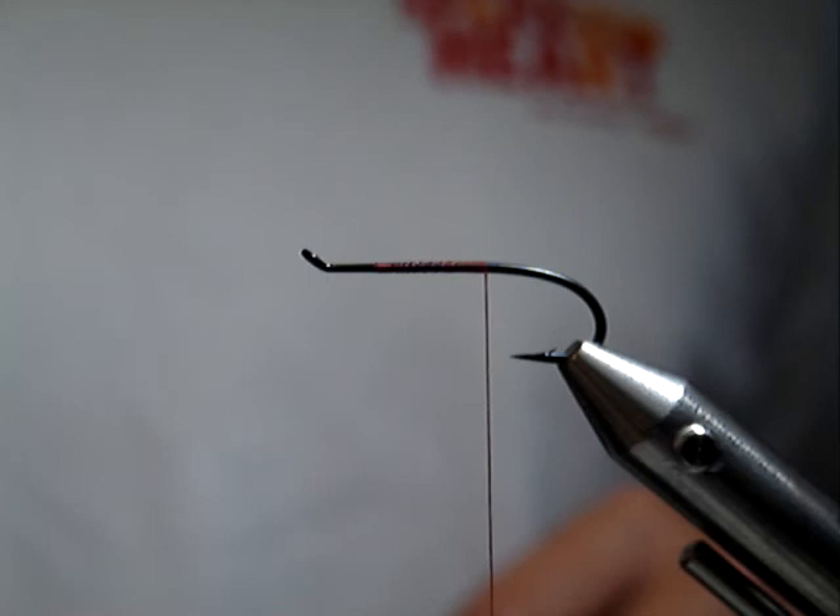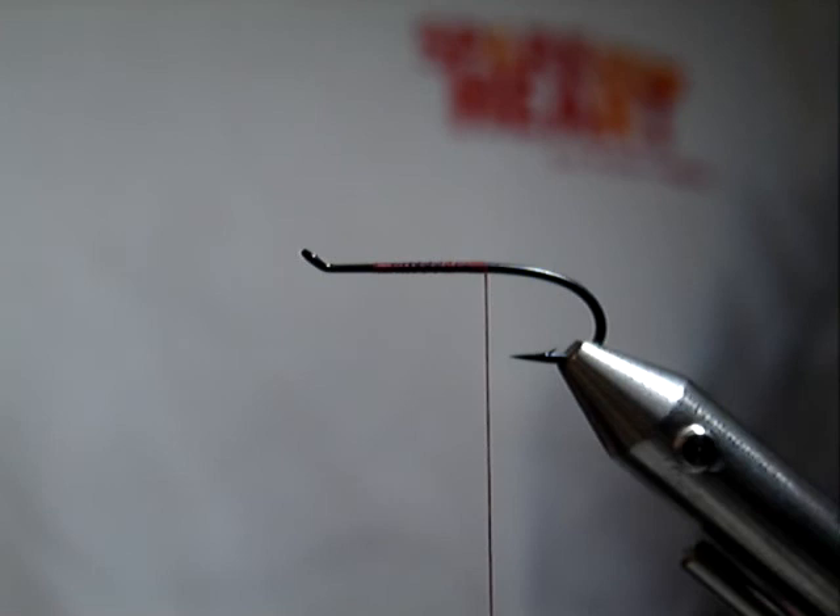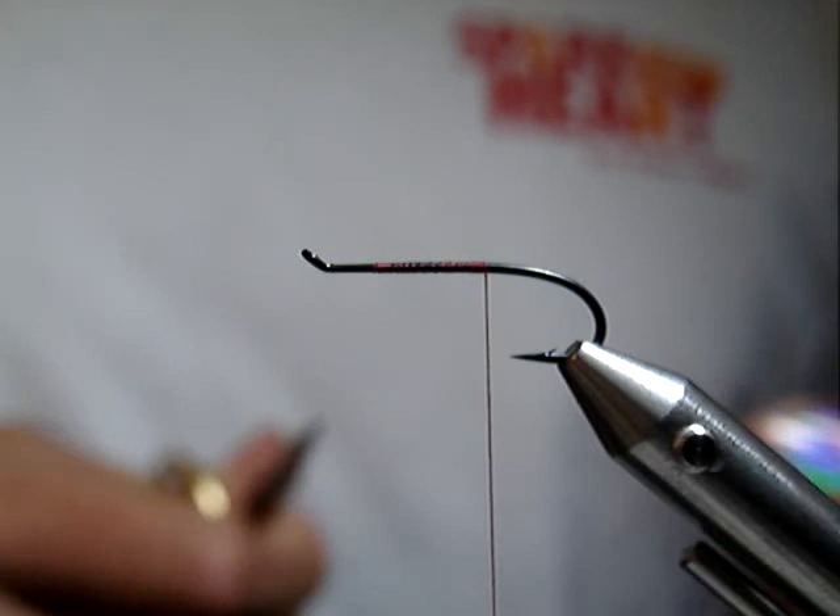I've recently started a project of tying a bunch of flies for a steelhead trip planned in September. It's a guided trip, so I requested a list of flies. One of the first flies I came across was a fly called the Fly du Jour, and apparently it's been a pretty successful pattern that people use.